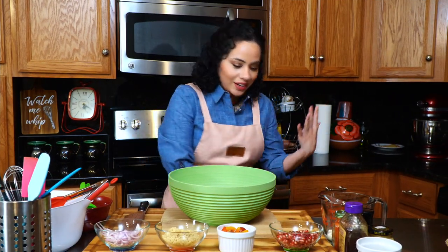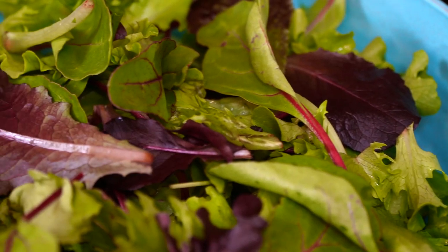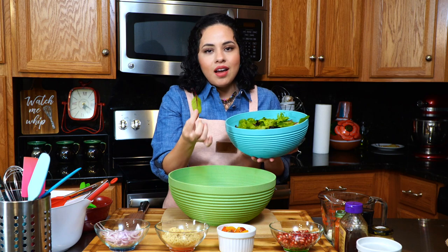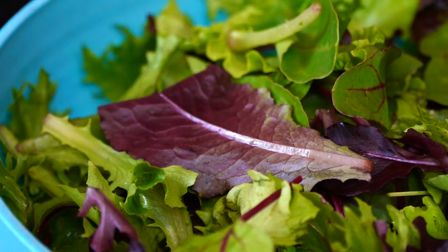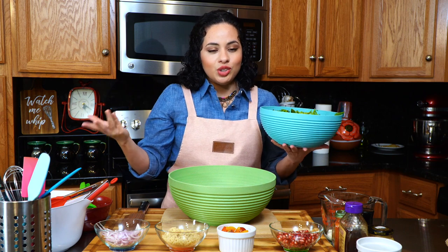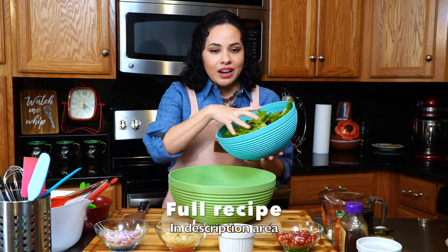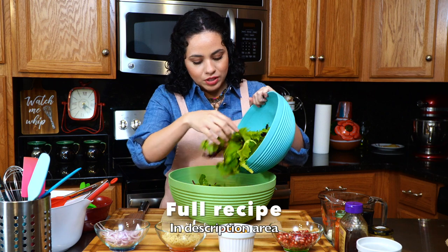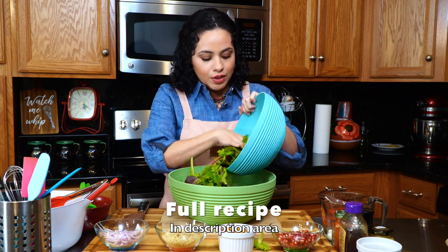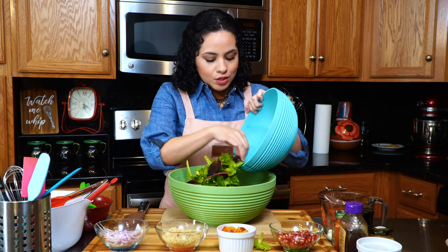To get started, let's get our mixed greens. I picked out mixed greens because I love the different colors, variations, and shades — I just want to make my salad fun and enjoyable. Let's go ahead and add this to our bowl, dump everything in there. I've already washed and dried it as well — we don't want all that excess water.